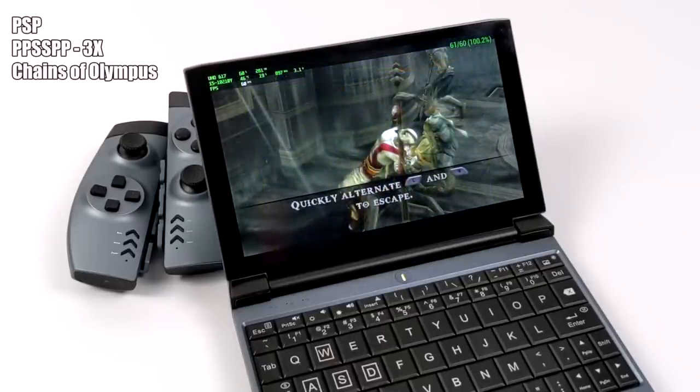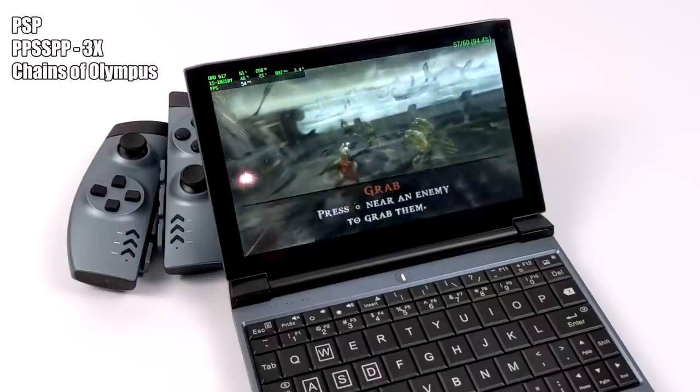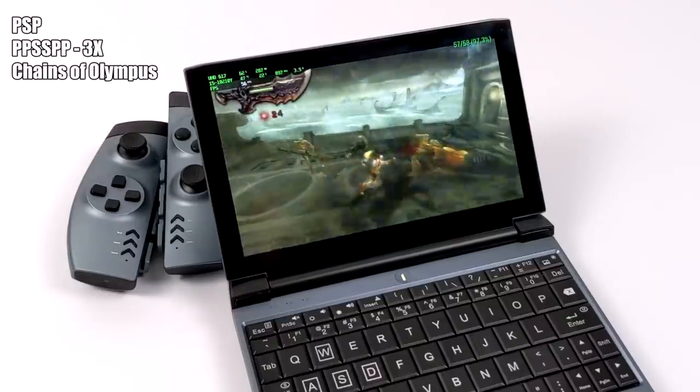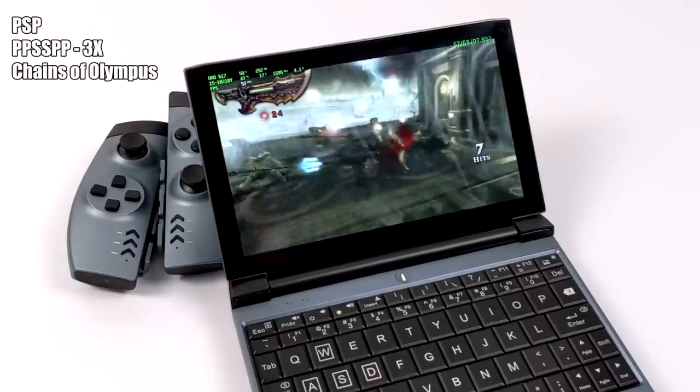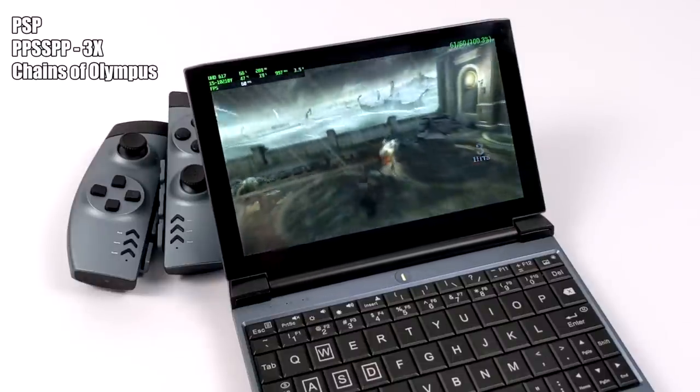And finally we have some PSP using PPSSPP — Chains of Olympus, Vulkan backend, 3x resolution. Running good. Everybody knows this is a harder one to emulate, and you will notice some stutters every once in a while, but that happens on even higher-end hardware. So this is playable.